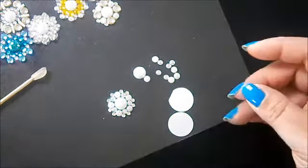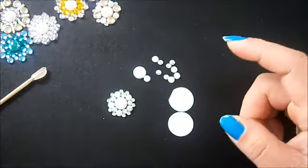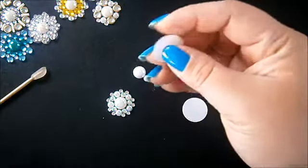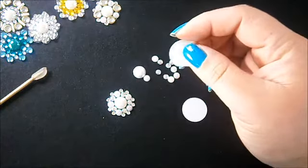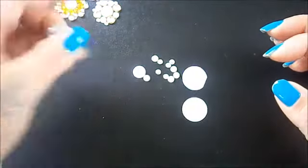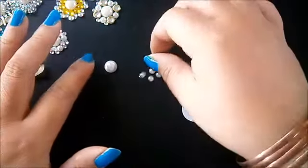All you're going to need is some acetate — I'm using acetate so that you can't see the card in between the gems — and some double-sided tape, and something to punch your base out of. I've used a circle punch but I actually broke mine just five minutes ago. I'm also using hotfix crystals and some flat back pearls.